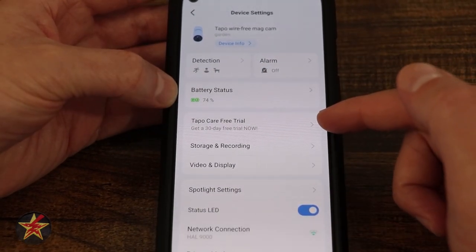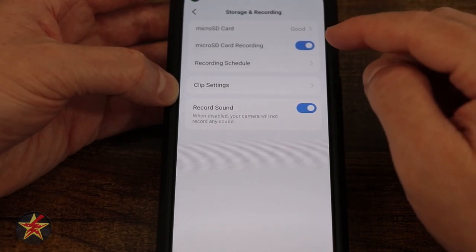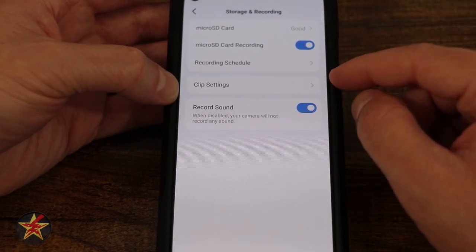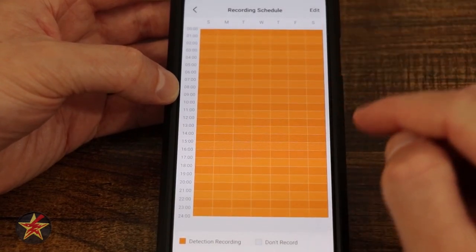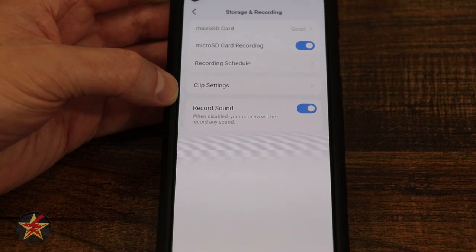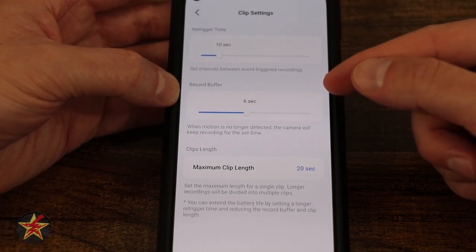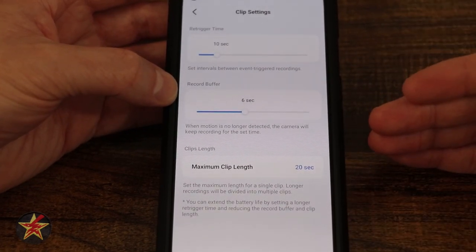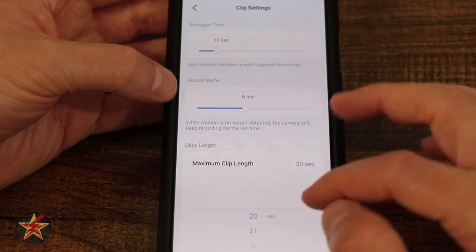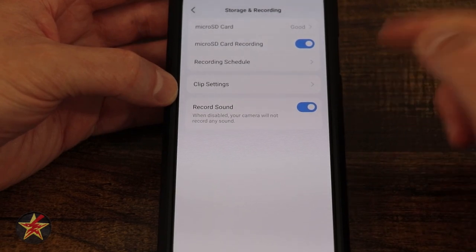Moving on, we have access to the TAPO free trial, and then storage and recording. We've got micro SD card for local storage — an excellent option. You can set it for loop recording and format it if necessary. There's a record schedule where you can set specific time windows for recording. Clip settings let you go into custom mode and adjust re-trigger time, record buffer — how long it records after motion stops — and maximum clip length, up to 120 seconds. You can also toggle audio recording on or off, as some locations don't allow recording sound with video.